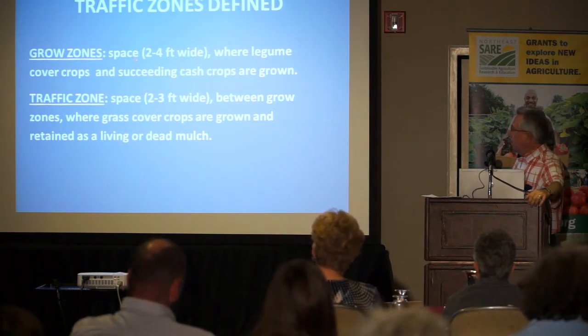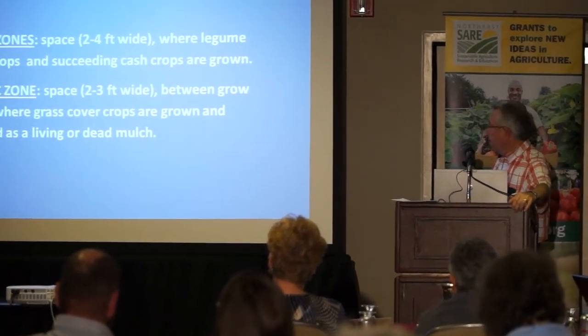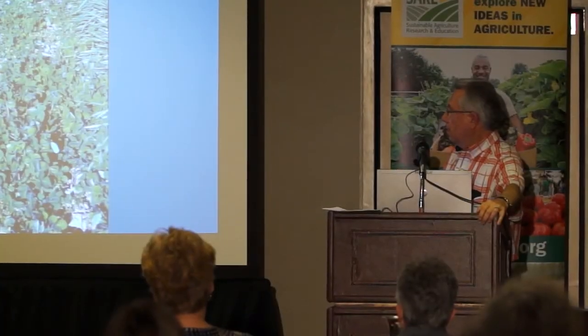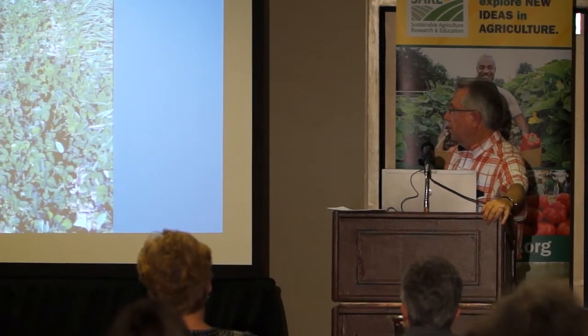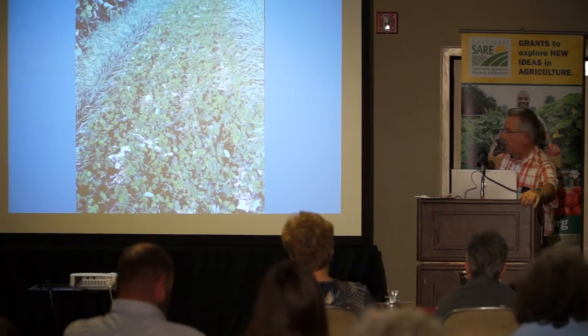To summarize: we have grow zones and traffic zones with different spacings and characteristics. This shows red clover planted in the grow zones with rye planted in the traffic zones. Here's a shot a little bit later — as you can see, the red clover is filling in and makes a real good cover crop. Since I was doing organic farming, this really paid off in terms of nitrogen production.